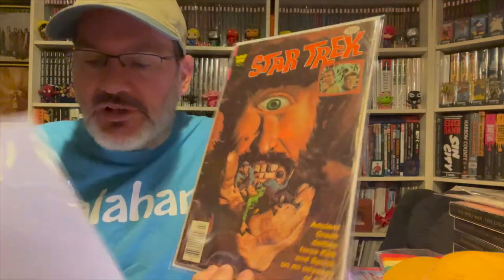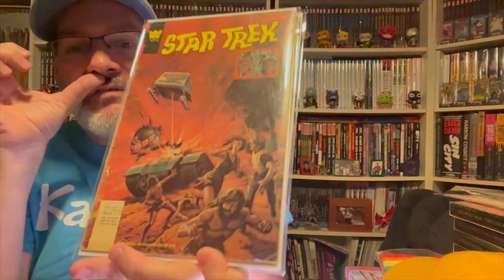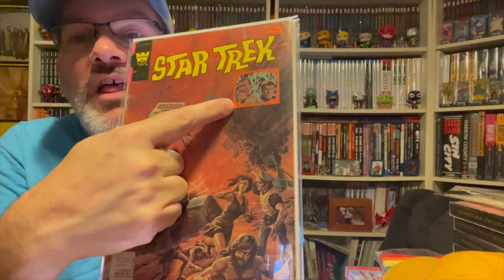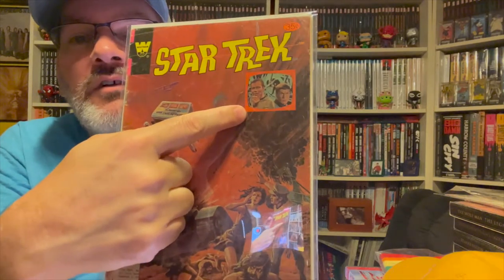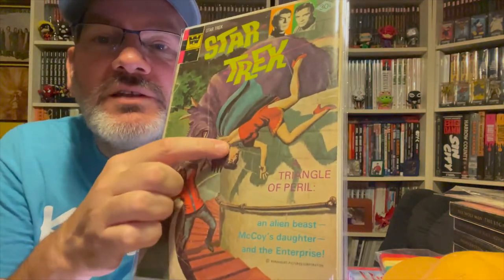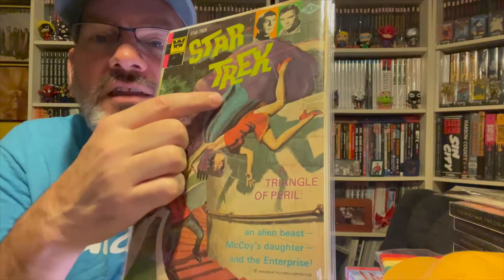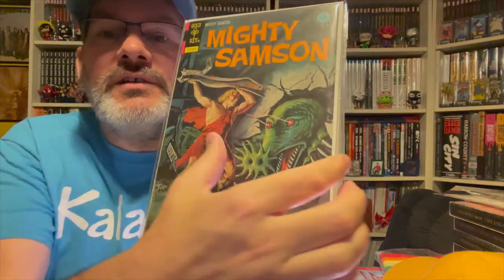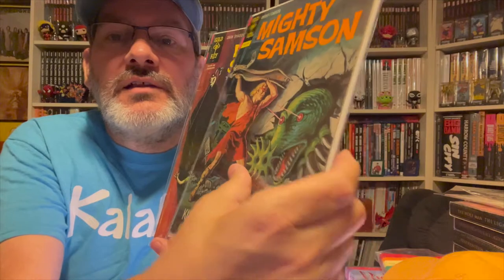Let me show a couple of the Star Trek ones I have. I love how they basically take a random beautiful painted cover and then just throw a picture of Kirk and Spock on there. They did it with this one too — here we have a woman in danger, and then okay, let's just throw a picture of Kirk and Spock on it.